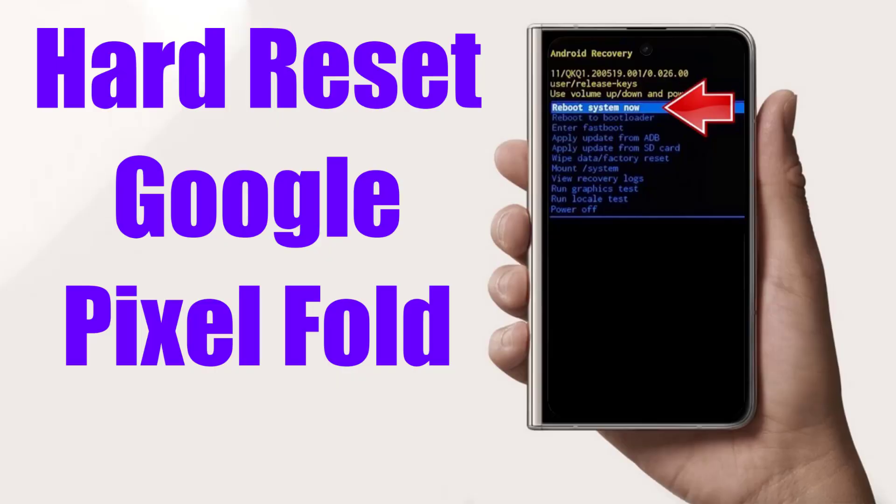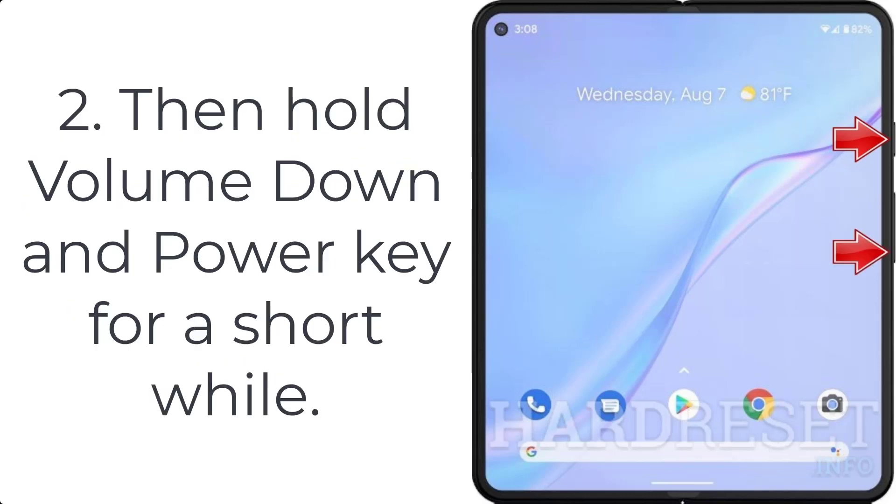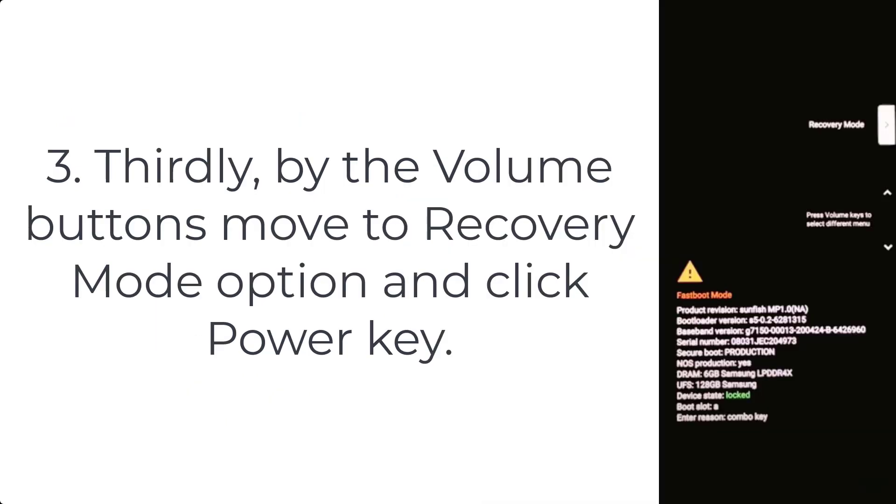How to hard reset Google Pixel Fold. Step 1: Press the power button for a few seconds to switch off your mobile. Step 2: Hold the volume down and power key for a short while. Step 3: Use the volume buttons to move to the recovery mode option and click the power key.